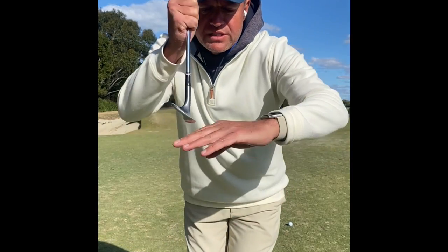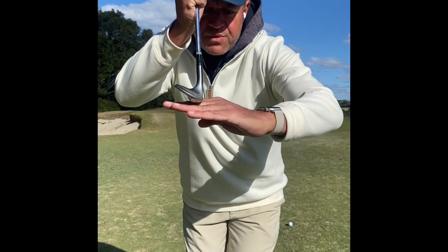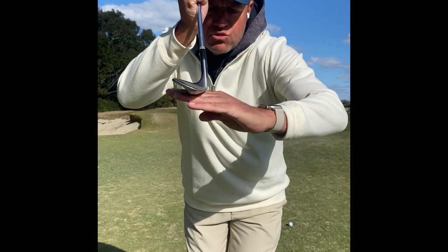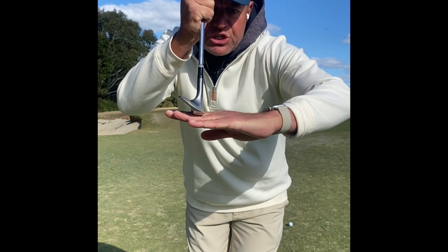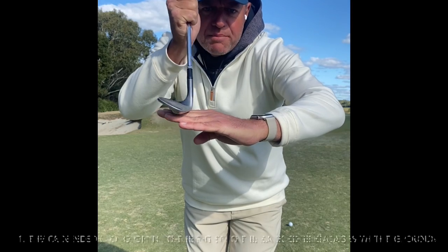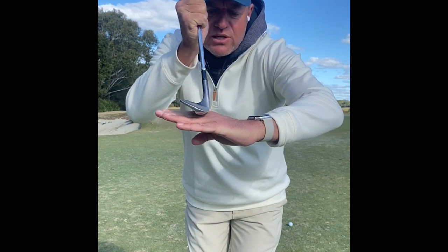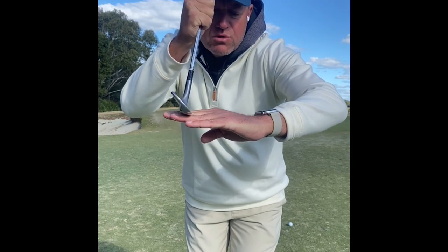Point number one: the front edge of the club is sharp, and the back edge of the club is rounded. When we chip, we never want the front edge to ever touch the ground. We want to engage the back edge of the club, making sure when we're chipping, the back edge is always engaged with the ground and the front edge is never engaged with the ground.